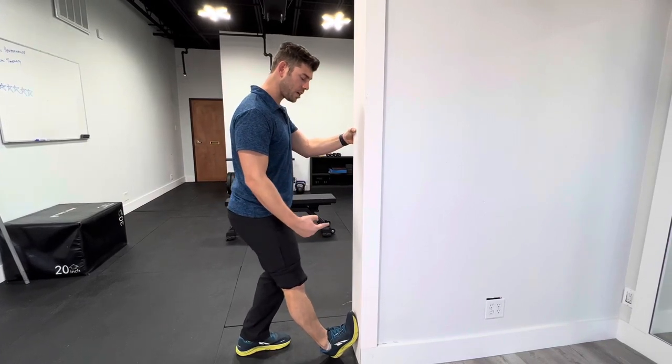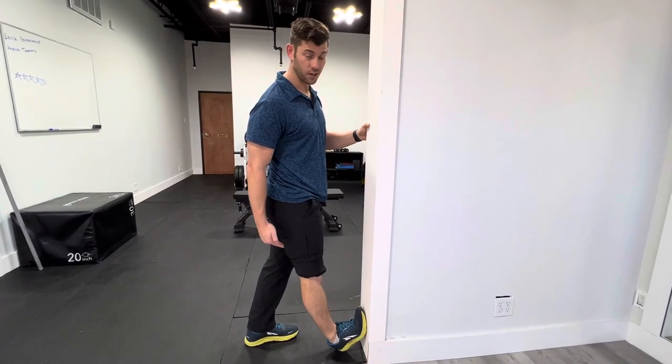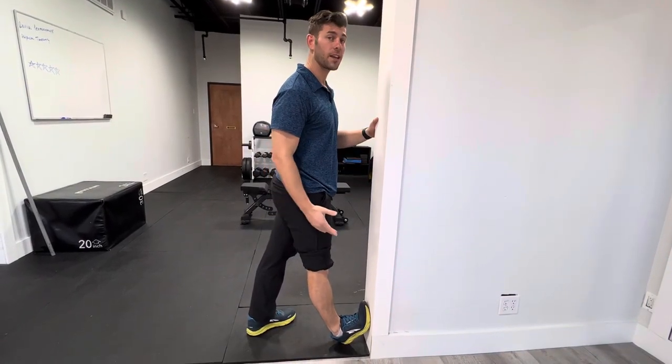Pin your foot in that position and then lean forward as much as you can. You're going to feel a strong pull on the back of your ankle in the calf muscle, all through the foot, and maybe into the back of the knee.